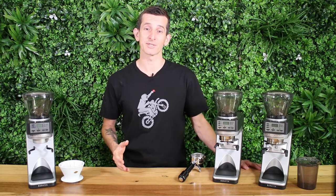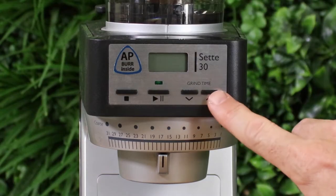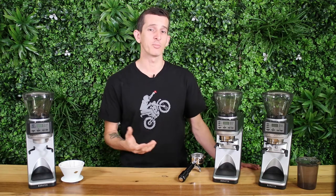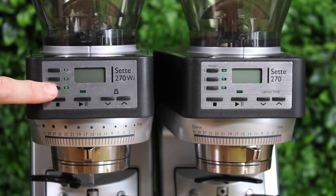Comparing the control panels at the front, there are big differences. With the Sete 30AP you only have one setting, and on the Sete 270 and 270WI you have additional presets — meaning you can program three separate quick push buttons for your specific needs.